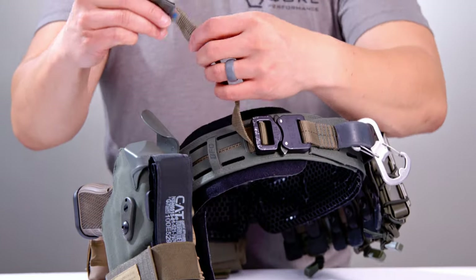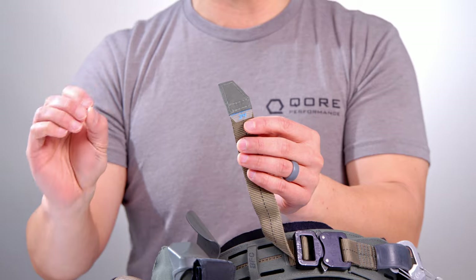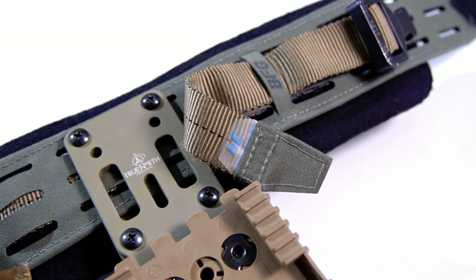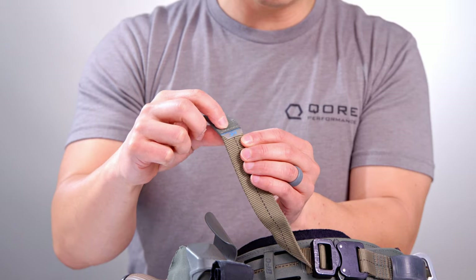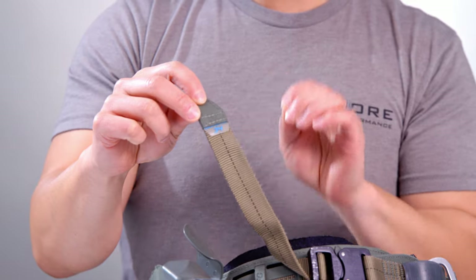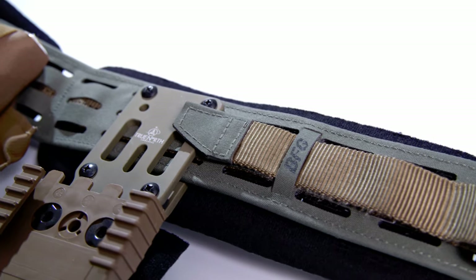Consistent with all great designs, great design is all about detail. Details make a huge difference. And this little size tag — so I wear a 34 — this little size tag makes a huge difference. This is just a neat, very well-executed, clean size tag that is on the bottom of the size adjustment tail.